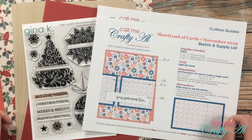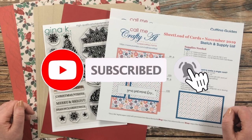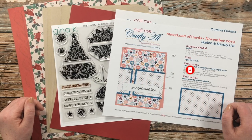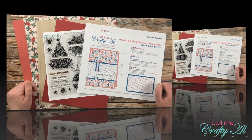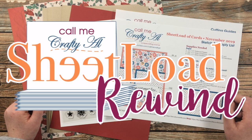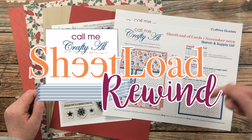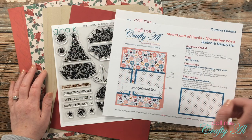If this is your first time to my channel, I hope that by the end of this video you'll be inspired to click that subscribe button and ring that bell for notifications. If you're already a subscriber and regular viewer, welcome back. Over the past few months I have been revisiting older sheet loads of cards in my Sheet Load Rewind series — I'll have that playlist linked in the description box below.